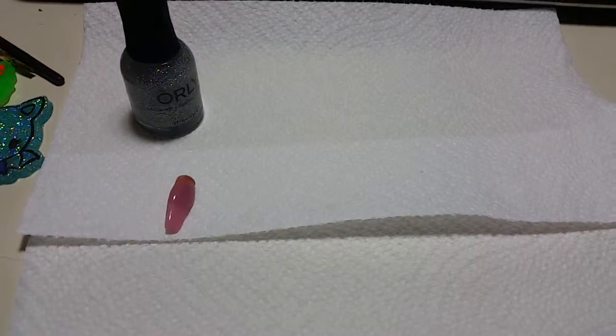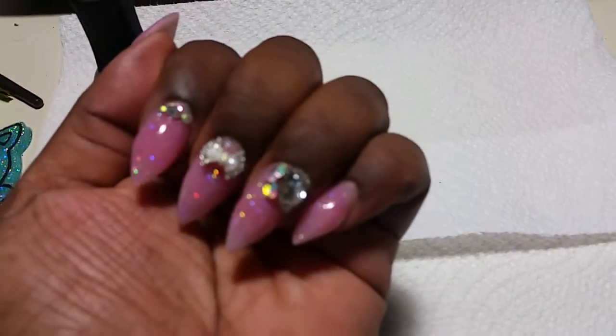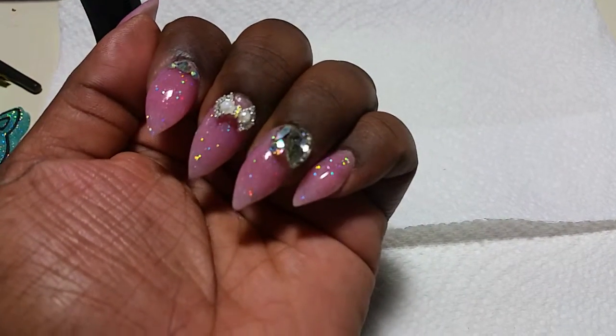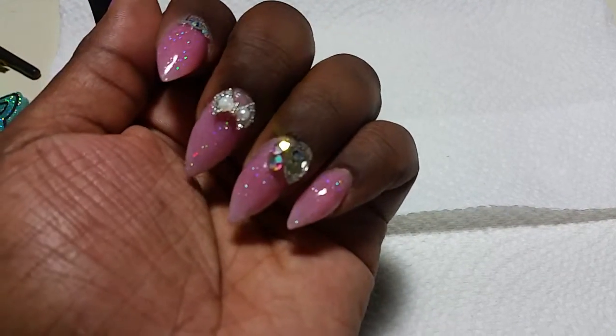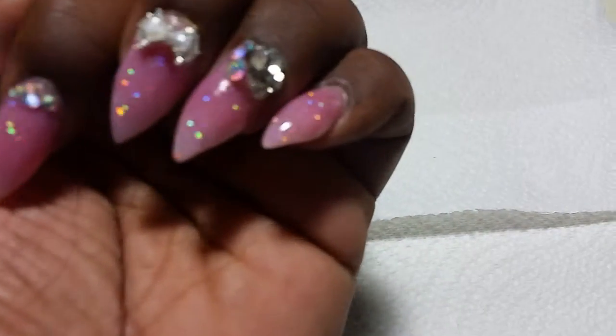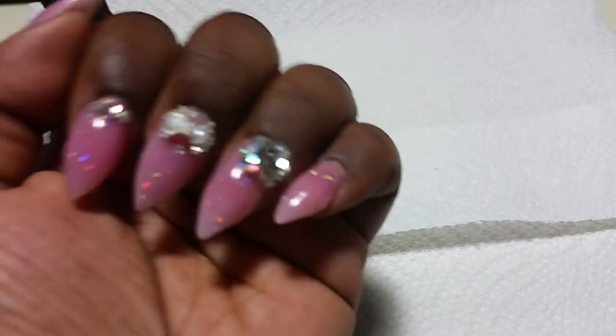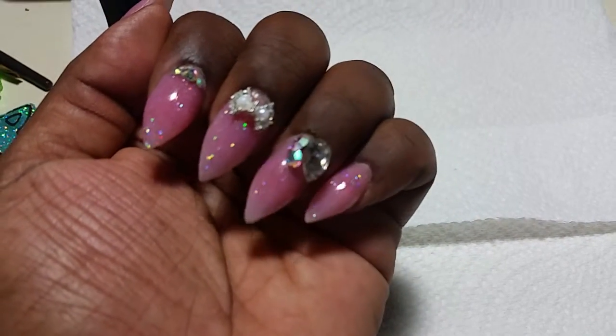Hello, so I am here with a What's On My Nails, and here they are. I really love them. I did them a few days ago, and there are a few mess ups that I didn't catch, but they're not too noticeable.